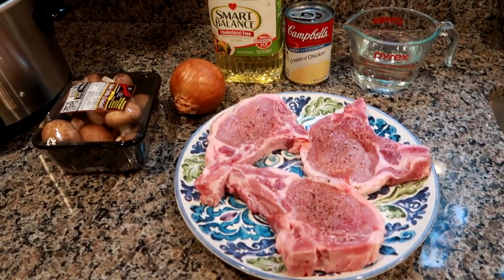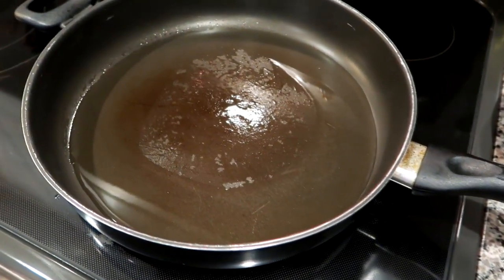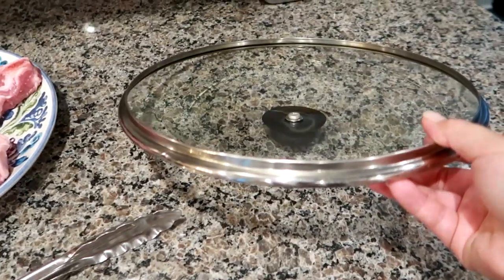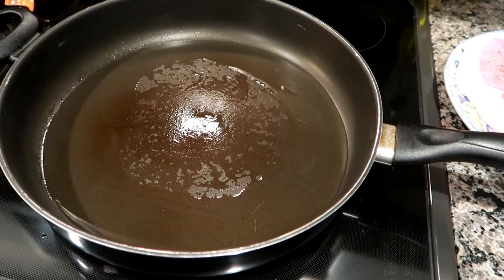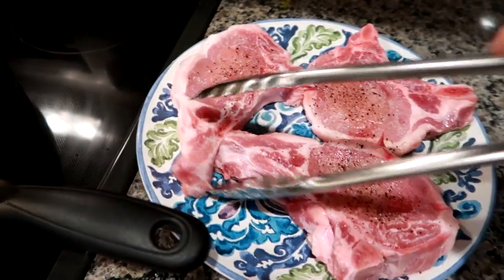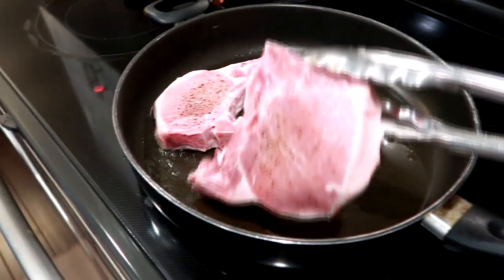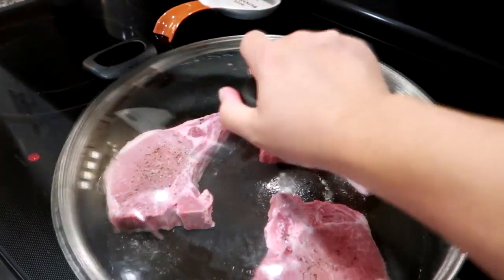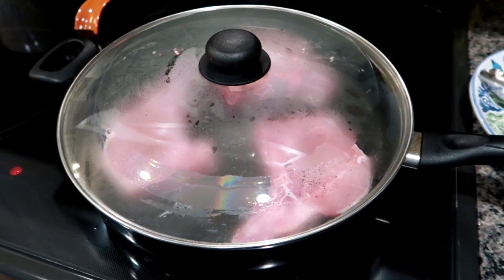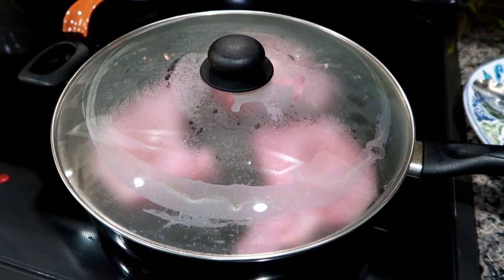I'm going to get these seared up and show you how to bring it all together before it goes in the crock pot. You want your pan to be very hot — the meat should sizzle when it hits the pan. I'd also recommend using a pan or pot with a lid, because this is messy. Even with the lid you'll get some splatter, but trust me, these are so worth it. I'm going to go ahead and get the pork chops in — that's the sound you want. They're pretty thick, so I'll let them go about four to five minutes, flip them, and then another four minutes, and they're ready for the crock pot.